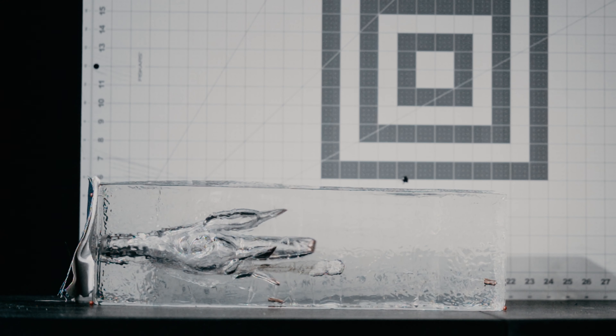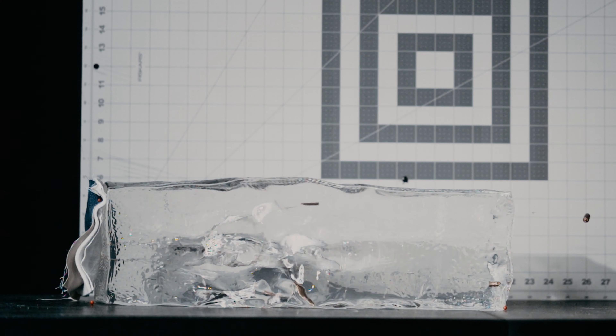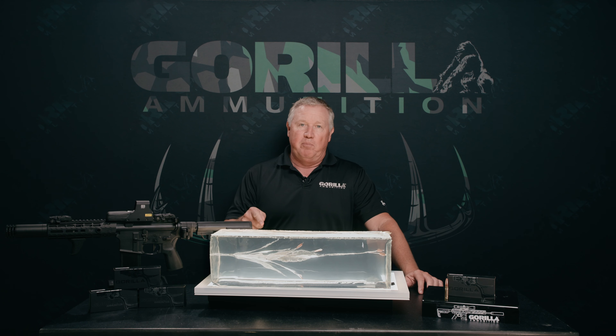You can see the performance in this gel block. You're talking about something that's going slower than the speed of sound — super quiet, super fun to shoot, but deadly upon impact.